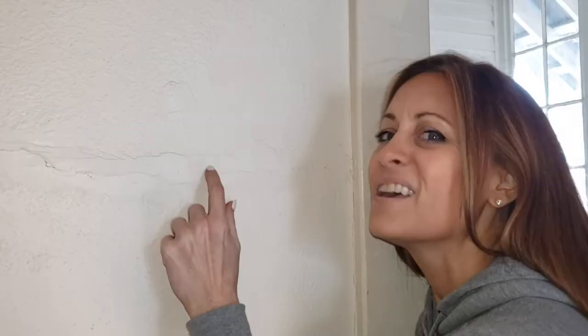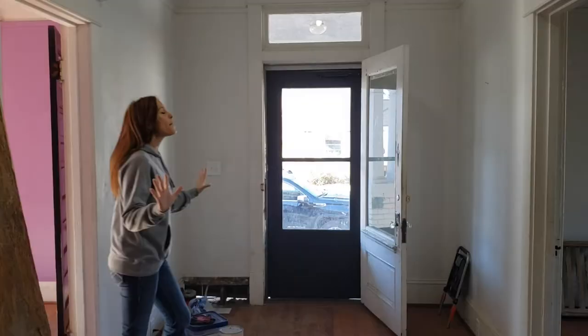And eventually someone will come in here and say forget this mess, tear all the plaster out and put up drywall. And that's what we want to prevent. Stop cutting holes in plaster!